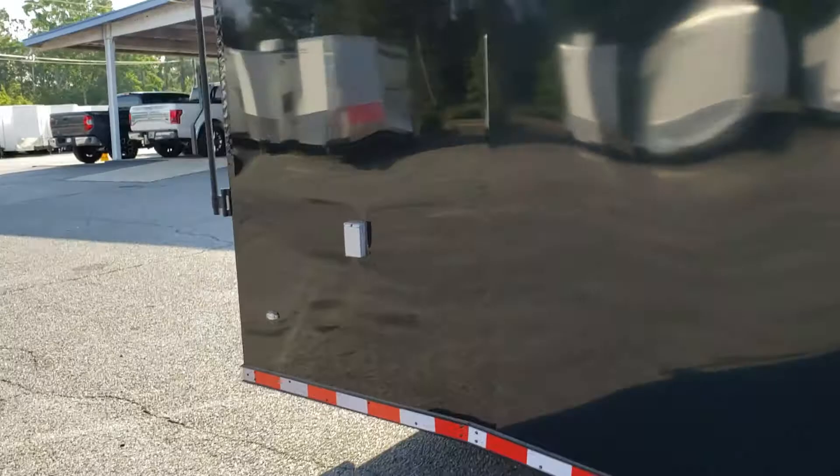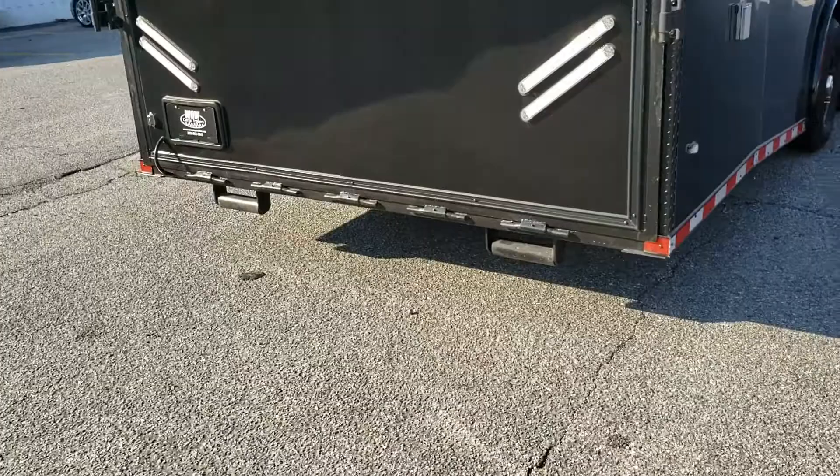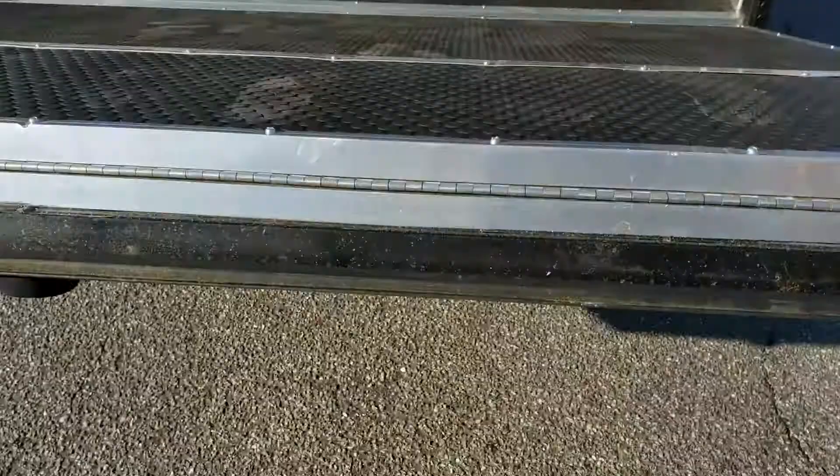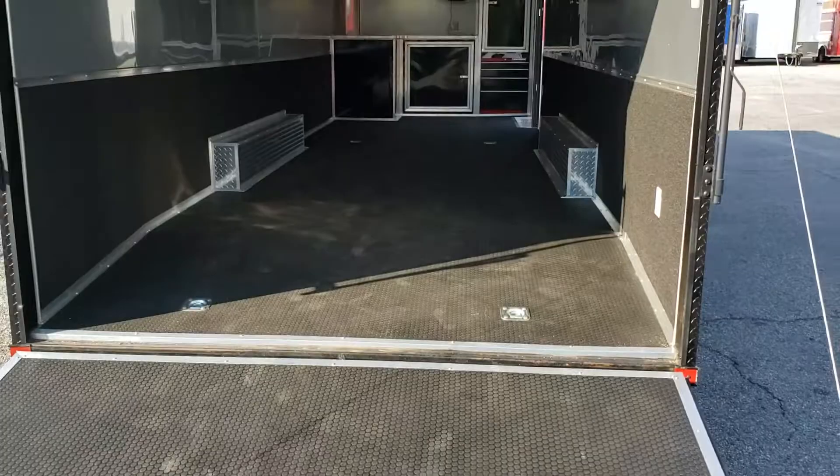On the rear you can see it has bogey wheels installed. If the trailer bottoms out, it'll save itself from dragging and catching on something. There's LED lighting all the way across. The wrap door comes with four D-rings standard — two in the front and two in the rear. Of course there's the ramp and flap, double spring assisted.